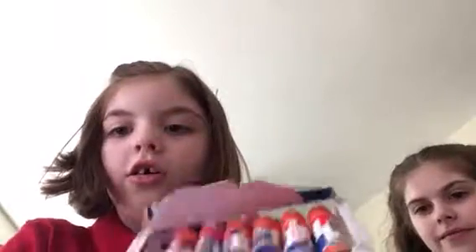That helped a lot. Okay, now here are all the glue sticks. And now I'm going to be showing you my pencil box. Here's my pencil box. I'm going to be putting one inside there, and then when I need another one, I'll put another one in there.